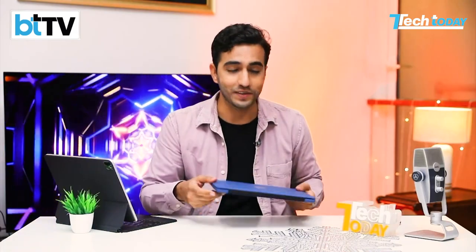Honestly, it doesn't seem like a laptop or a tablet or a learning book — if that's what they're calling it — which is under 20,000 rupees. This is under 20,000 rupees. We actually want to ask the question whether this is a gimmick or a game changer on Tech Today.